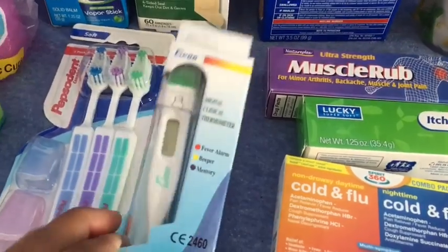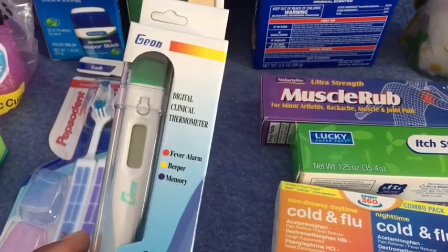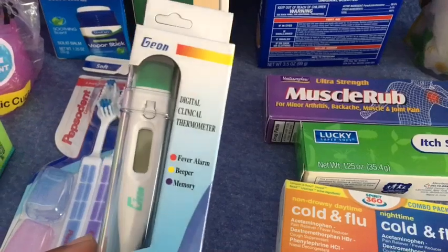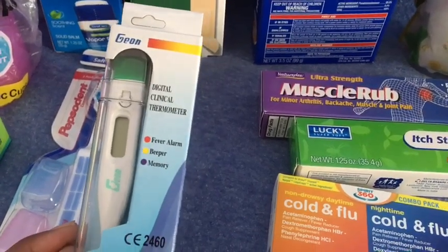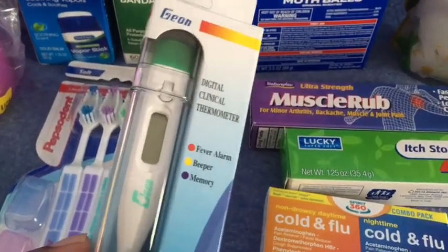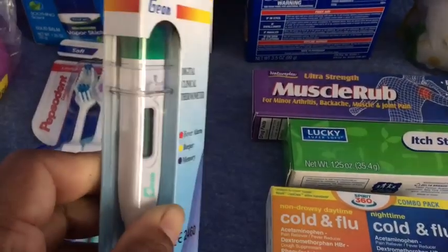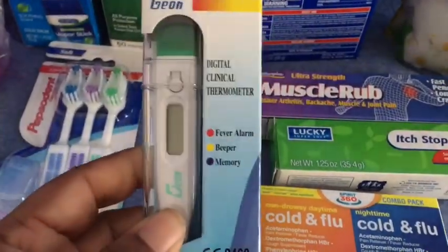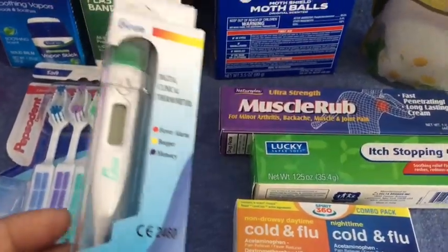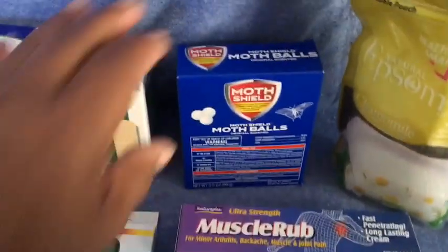I found this — it was the only one left, so I'm thinking it's pretty popular. I haven't tried this specific brand, but a digital clinical thermometer for a buck — I couldn't beat that. I've bought them at CVS before, and this one has a nice hard plastic cover. Even the ones at CVS sometimes didn't come with a cover. When I saw this, I would have picked up two if there were more, but it was just the last one left. So I picked that up, and I picked up moth balls. These are nice to have.